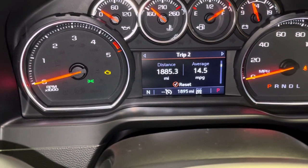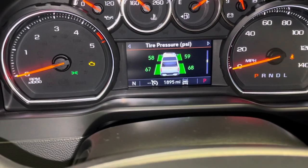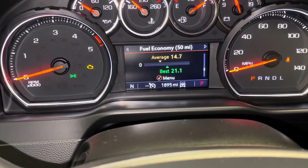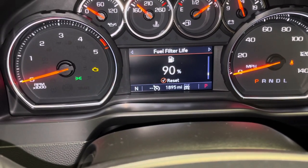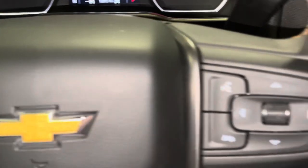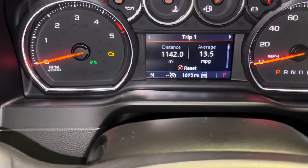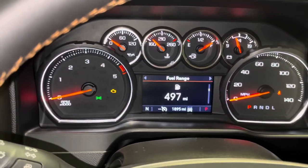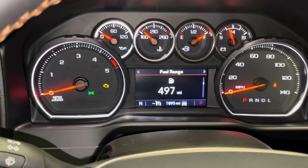So that's how we check the oil. We'll be doing an oil change video when it says it's time. I wanted to give you an idea of how to check the oil and check the oil life on the screen — we're just using the steering wheel buttons here, scrolling through on the right pad. Anyway guys, thanks for watching the video, be sure to hit that thumbs up button, subscribe to the channel, and we'll see you in the next video. Thanks.